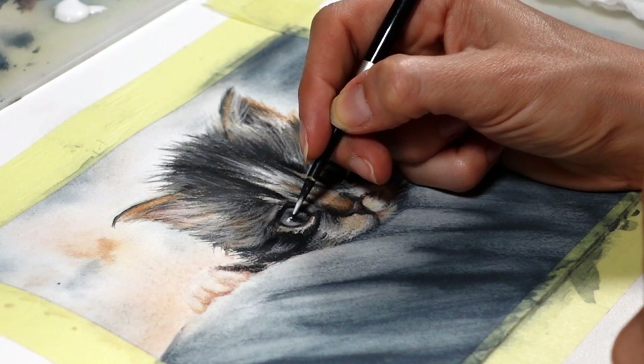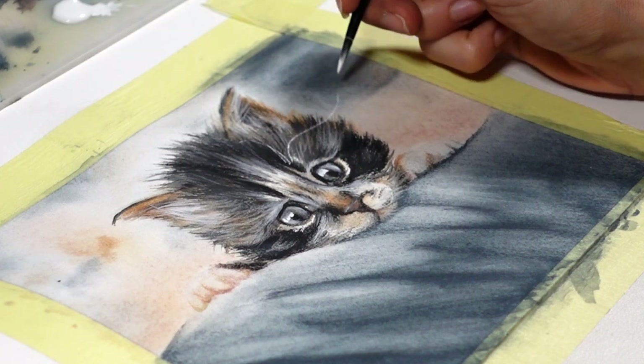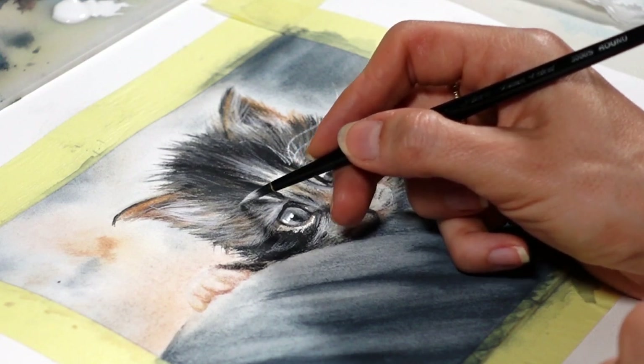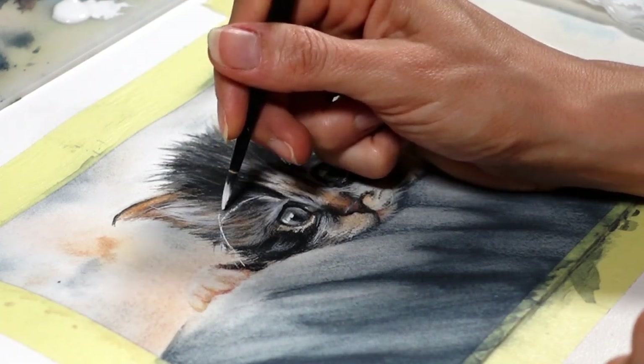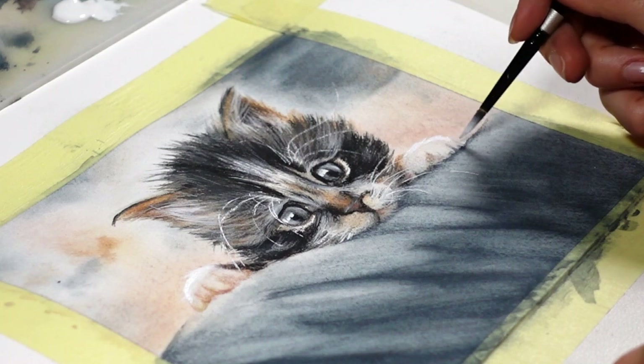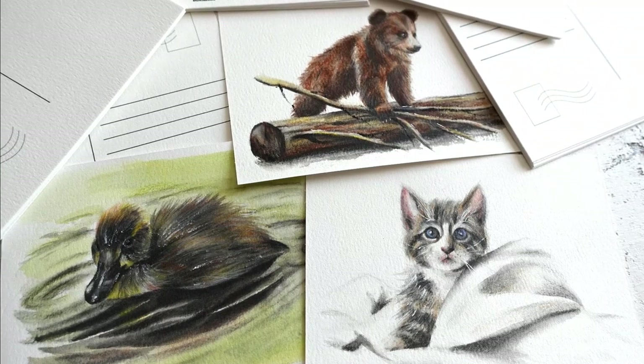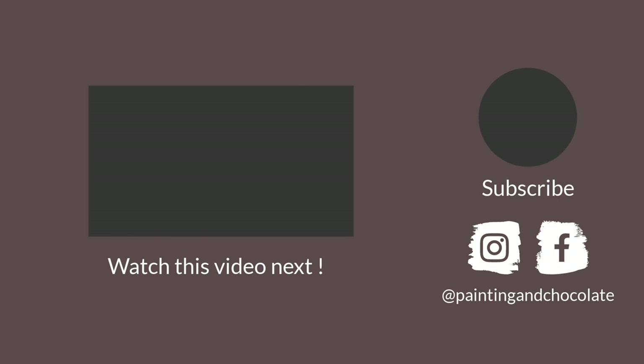I opted for gouache for the white highlights in the eyes and the whiskers, because I wanted to make sure those fine details were there to stay and didn't want to blend white charcoal for such precise work. White gouache, white watercolor, or even a white gel pen used sparingly are still best in these paintings for crisp highlights. Right now I'm challenging myself to paint 100 animals on the edge of postcards with water-soluble graphite and watercolor pencils, so follow me on Instagram — I'll link my account in the description. To learn my watercolor pencil blending techniques and avoid a muddy mess in your paintings, you might want to watch this video. Thank you so much for watching and see you next time!